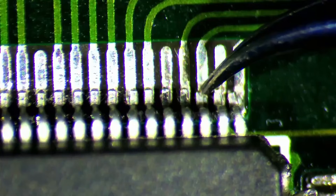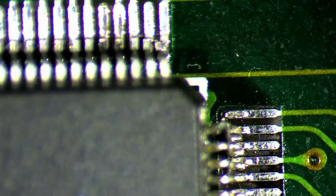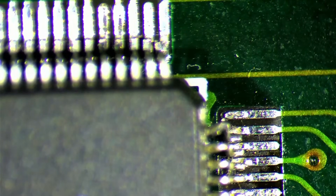The texture mapping unit has quite a few legs that aren't connected to the card anymore. And then there is also one pin that is completely missing — we need to solder a replacement pin to this position. Luckily, the missing pin is on one of the corners of the 3DFX chip, so it won't be too difficult to fix.